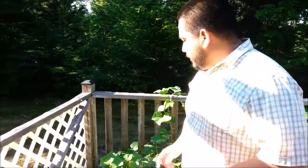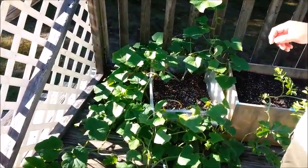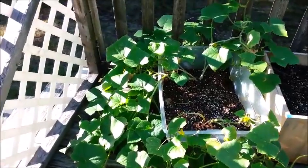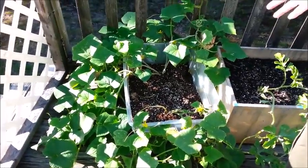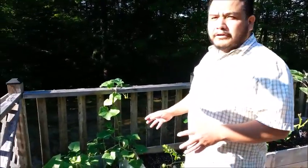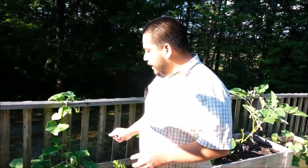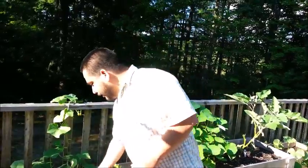Let's talk about the cucumbers for a second. If you've never done cucumbers before, this is probably one of the plants that you want to get your hands on because you actually get a lot of production from just a few small plants, whether you do it by seed or whether you go to your local Agway or gardening center and buy a few plants. I actually went to Agway and bought just a few vines for a total of three dollars.